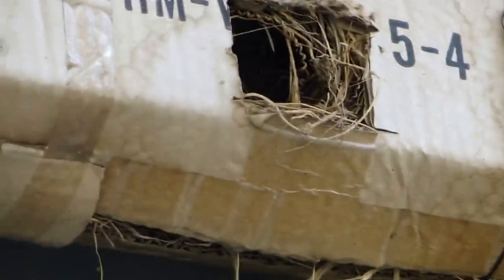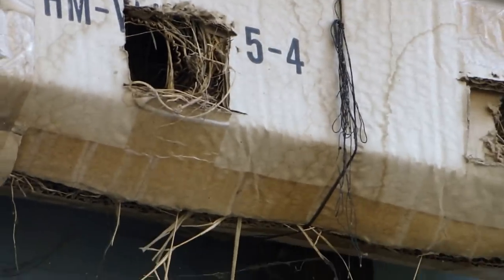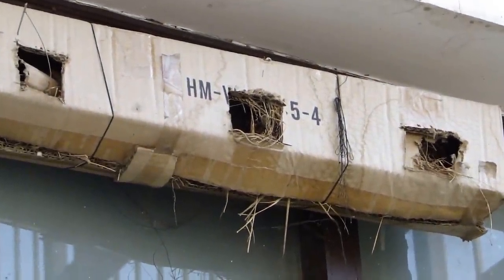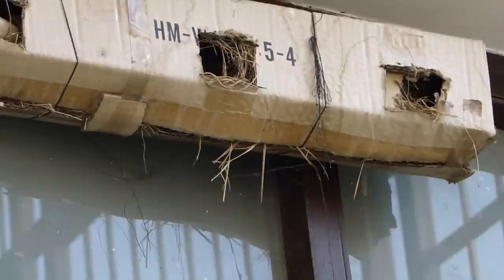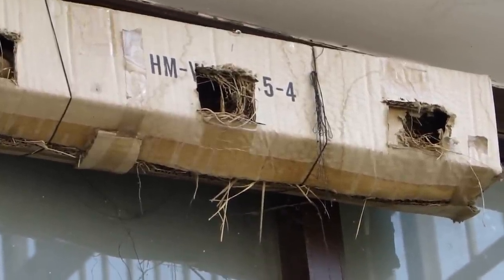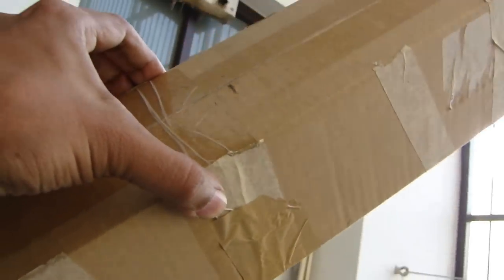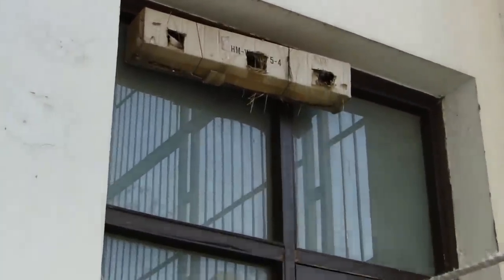Here is the birdhouse in the backyard. It's a simple cardboard box with three holes in it, large enough for the sparrows to enter. Of the three holes, the center one is the one which the sparrows have chosen to build their nest in. Right now it has two chicks in it. I used a simple box like this to build the house and tucked it away at a safe place away from wind, breeze, and sunlight.